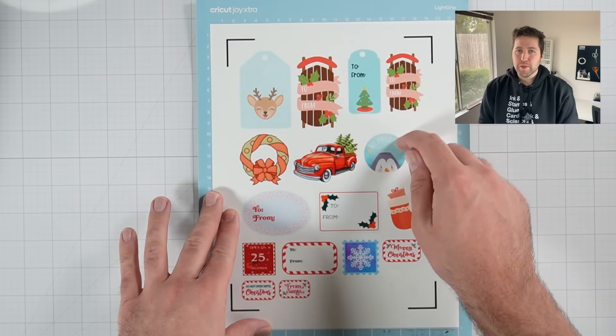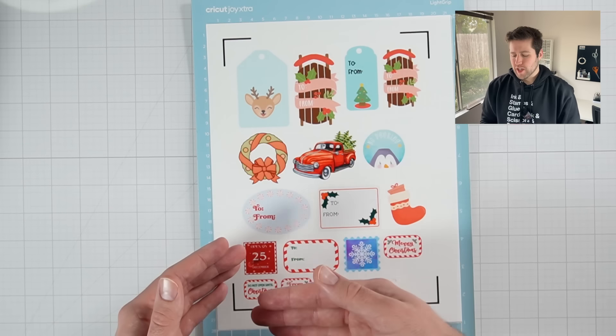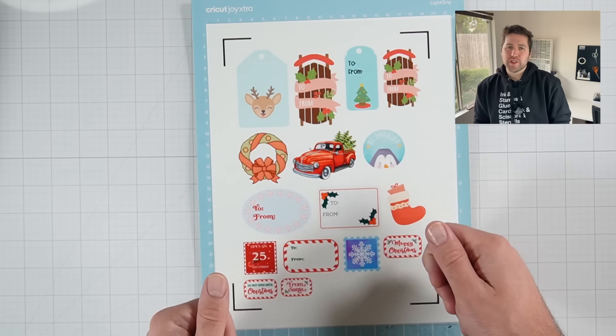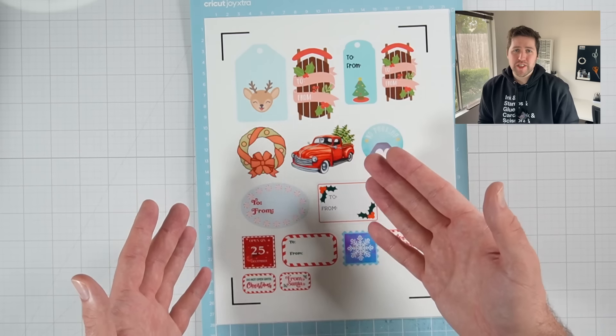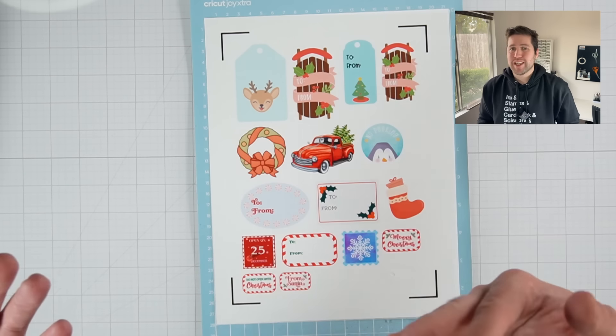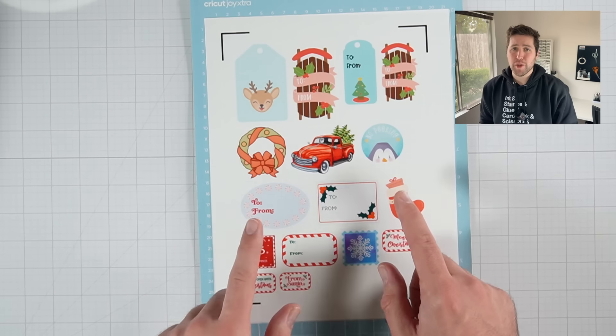A kiss cut sticker is going to be more like your traditional sticker sheet. In that case, you're only going to cut through that top layer of the sticker design, and the backing is all going to still be one unanimous piece. That way you can store all the stickers on the same sheet and just peel them off as you need them. Now for today's stickers, I'm going to make die cut stickers, but I will show you in the settings how to accomplish both.